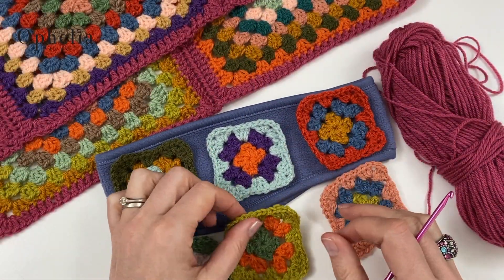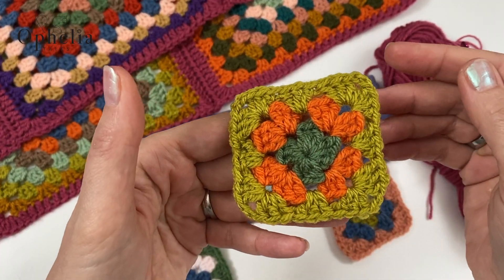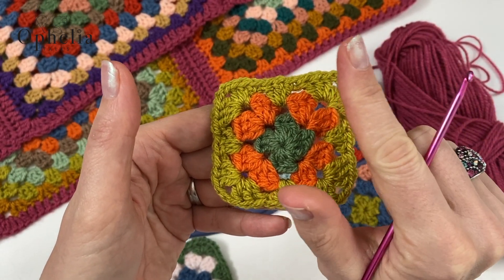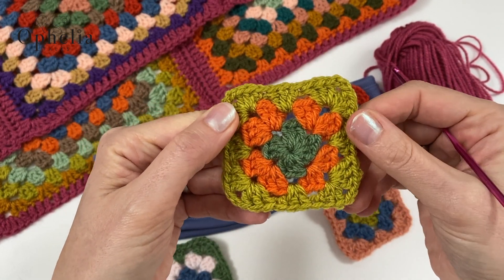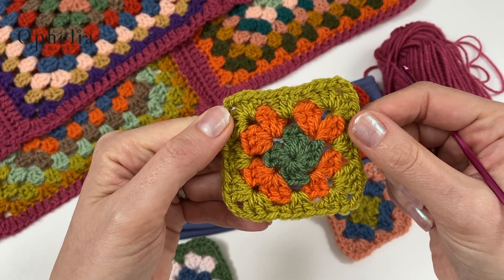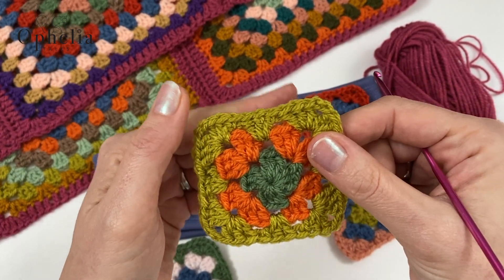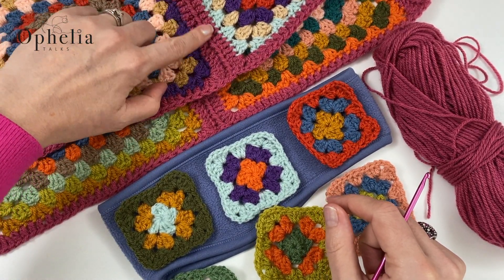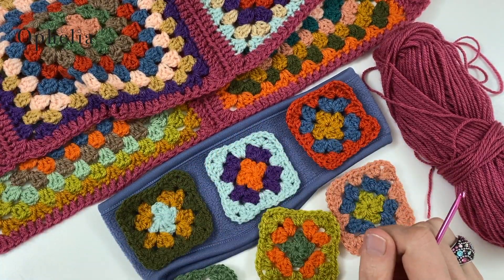I am not going to show you how to do the square because it's a normal standard granny square — I did that in the previous video, so I will link it here for those who want to learn how to make a granny square. I am going to start crocheting the squares together. I did double crochets and a pull-through attachment on the scarf, and that's what I'm going to do here as well.